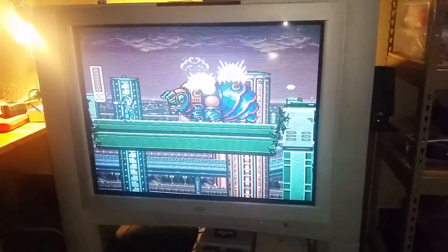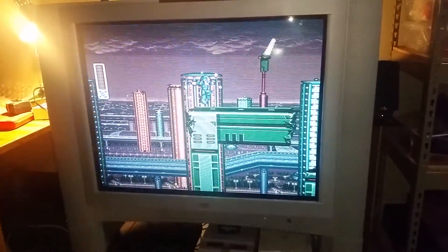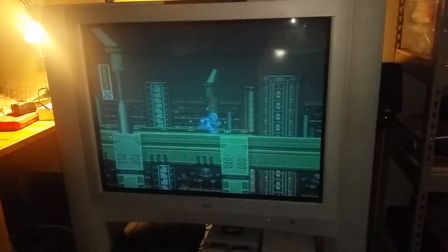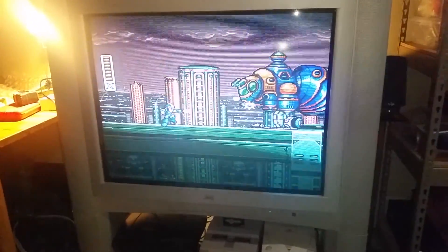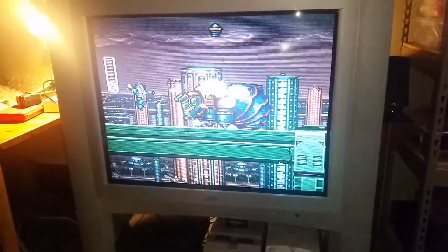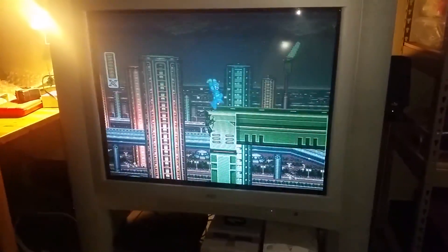It is expensive though — I just got this from Stone Age Gamer for about $200. But the nice thing is it has a lot better compatibility than say the Super Everdrive, and it does have the ability for this MSU-1. There are actual game releases out there you can get — I'm not going to tell you how to get them, but if you know how to find ROMs, you know how to get these packs.